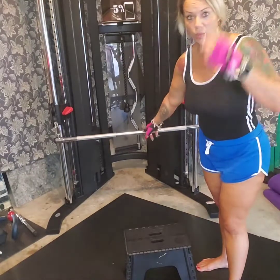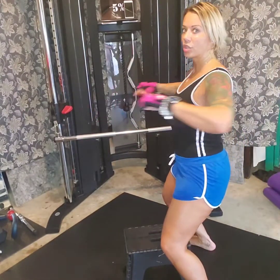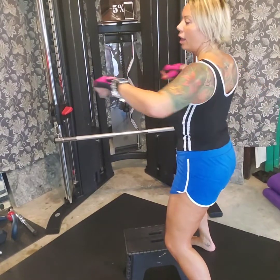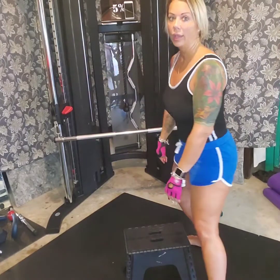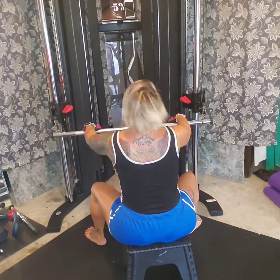The next exercise we're going to do is a row. I'm going to sit on my bench, hold back, and as I do that I'm going to squeeze, release, squeeze, release. Let's go ahead and get started on this one.